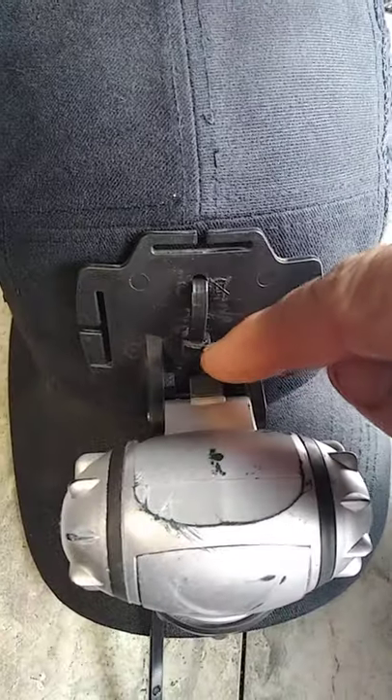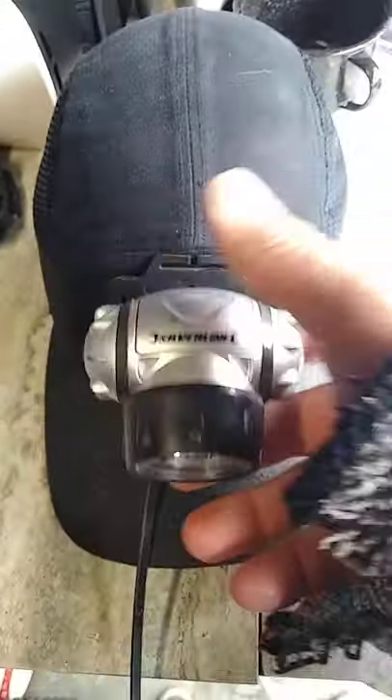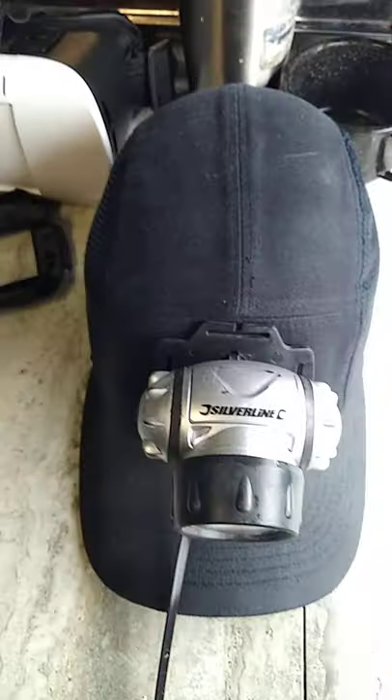I stuck a zip tie through it, fed it through, and locked it shut. Now we've got what looks kind of like a miner's light or a miner's hat — but it's not, it's a bump cap with a light.